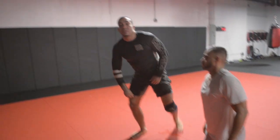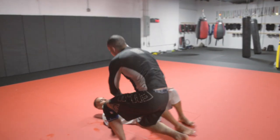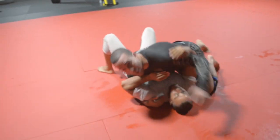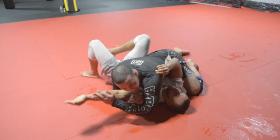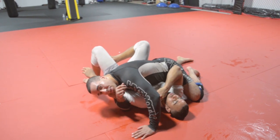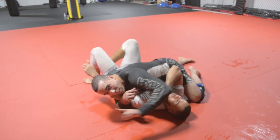Thank you guys for staying tuned. Now I have a bonus technique. When you go for the Americana and the guy starts to extend his arm, this is something really sneaky. If I have him and go for the Americana lock, his natural reaction a lot of the time is to straighten the arm — I'm keeping the pressure. So I'm going to lock his arm into position just like so, my ear nice and tight to his forearm. From here I'm going to slide both of my legs across his sternum — my right knee goes over the belly, my left leg traces his head.